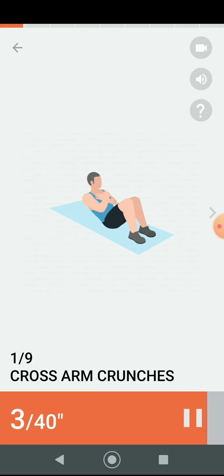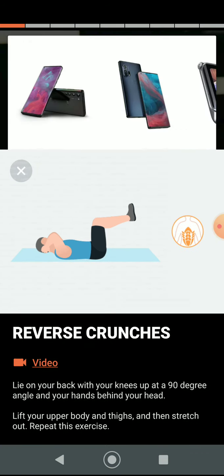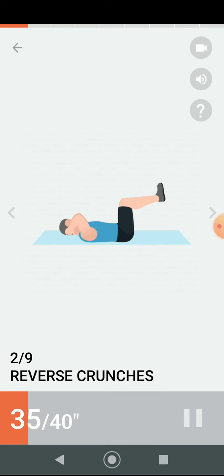Three, two, one. Have a rest. Next 40 seconds: reverse crunches. Three, two, one. Do the exercise — 40 seconds reverse crunches.